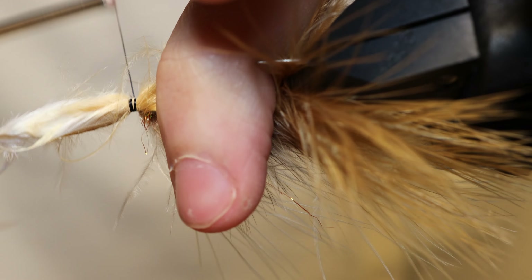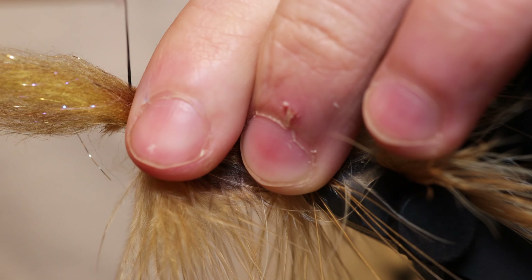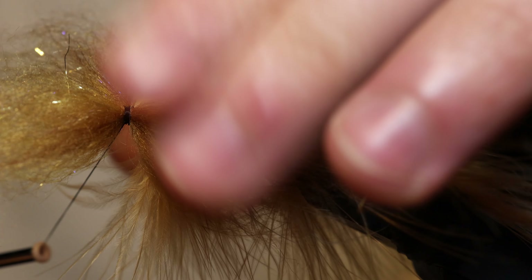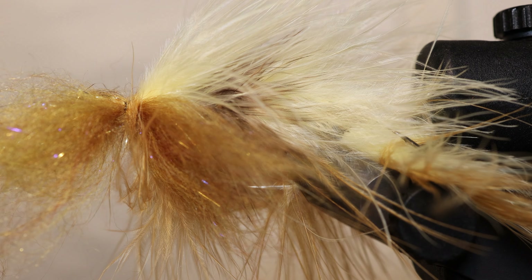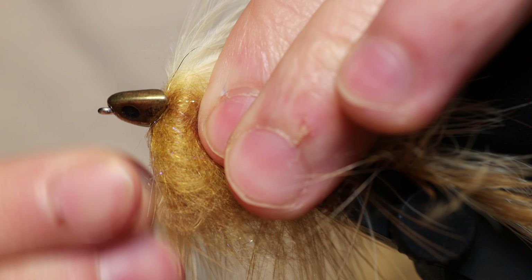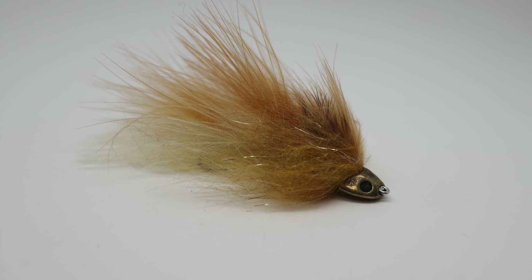We then add the same two-tone again. Last step here is to mix up some different type of bruiser blend dubbing — I do a gold and a brown mixed up together. These push out on the side to imitate the wide profile of a sculpin. Finish it off with a head, and last step is cutting off that top hook to get the final sculpin product.